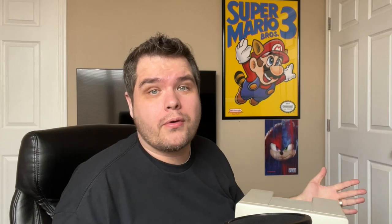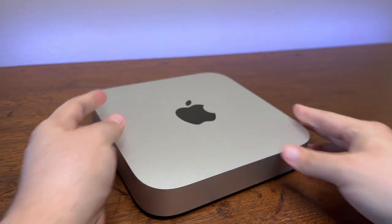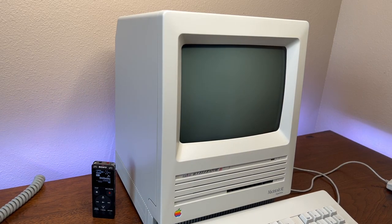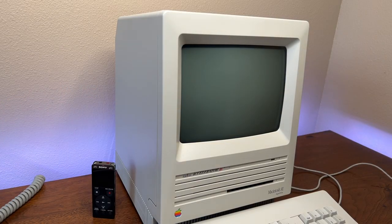Over the years I've noticed that my Mac has gotten a little bit louder than it used to be. I'm so used to computers being completely silent these days that when I turn this computer on and hear it running, it's actually kind of stressful. Like when I turn it off I feel a relief. I don't like the sound, so in this video I'm going to try and do something about it.